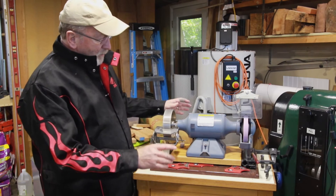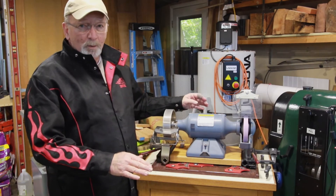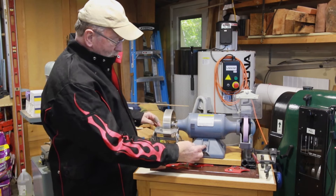I wanted to compare how smooth the Baldor was, how quiet it is, that kind of thing. So let's take a quick look.